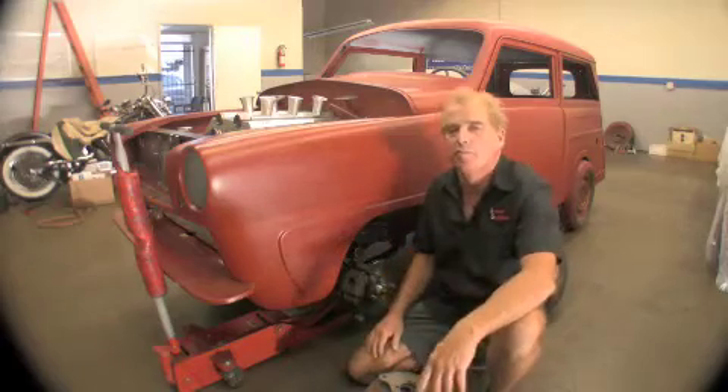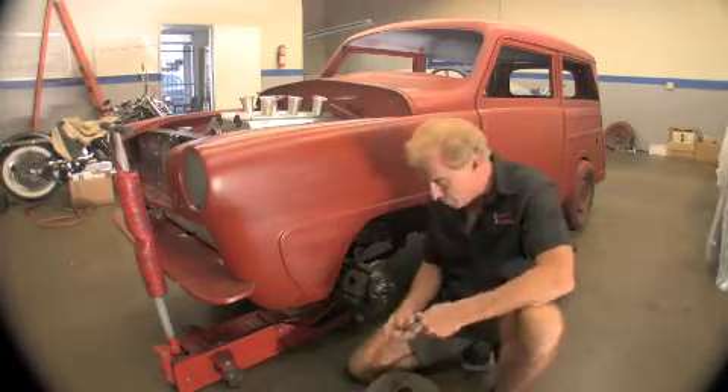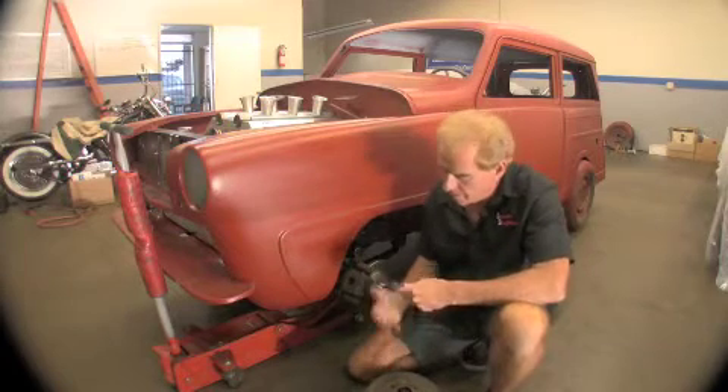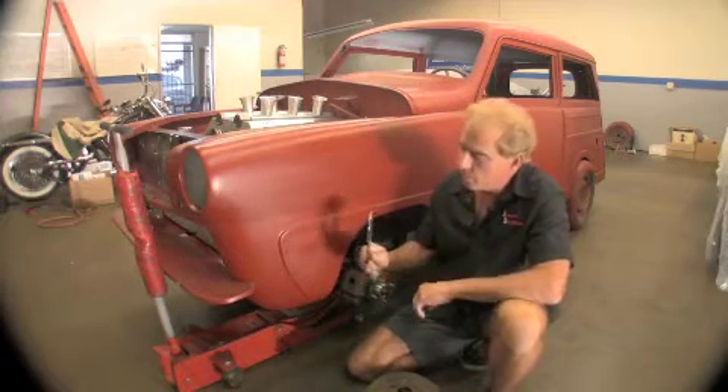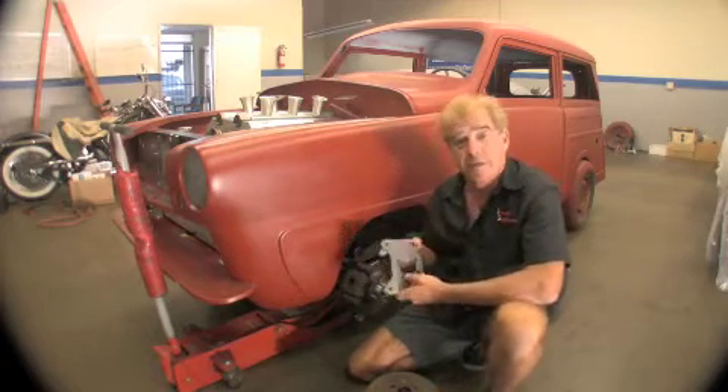We wanted to improve the brakes, so we actually came up with a really unique idea. First, what we did was we removed our drum and backing plate. We incorporated a 4130 chrome moly disc brake bracket that actually mounts to the original spindle.